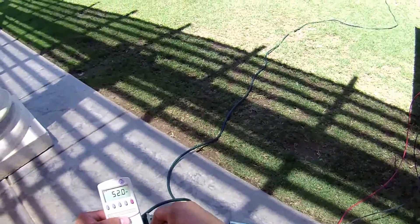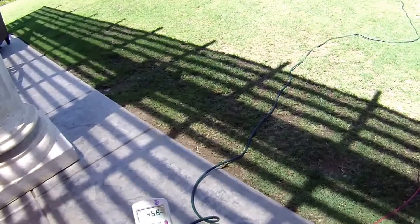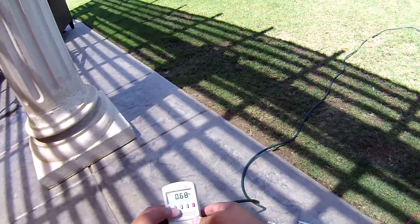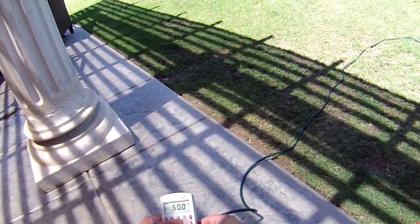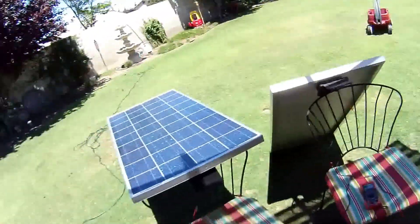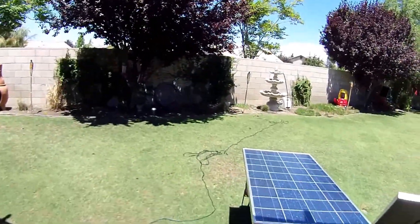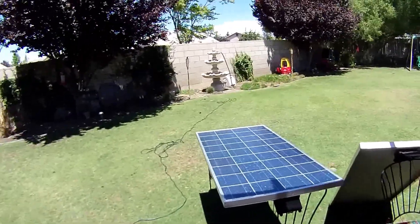I just turned the inverter back on right now and we're putting roughly 50 watts back in. It's 119 to 120 volts, 0.6 amps, 46 watts, 60 hertz. I know some people have said you could use this in an off-grid type system, but I'm curious if we could hook up the existing panels and maybe tie it into the grid — do something with it.